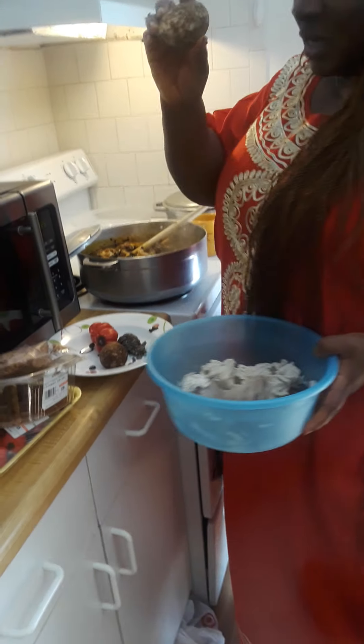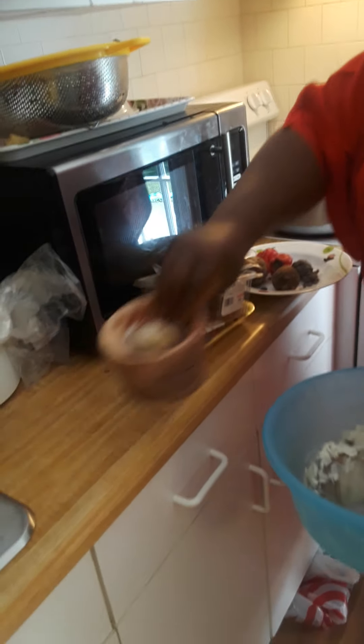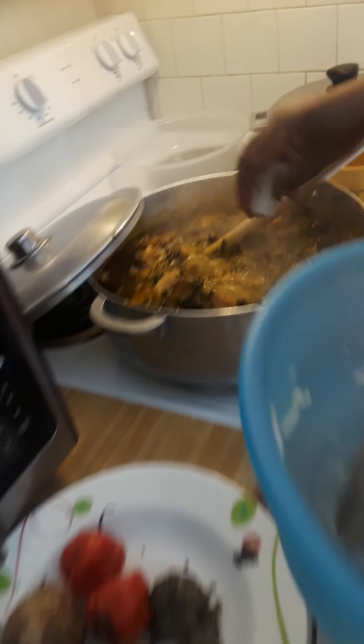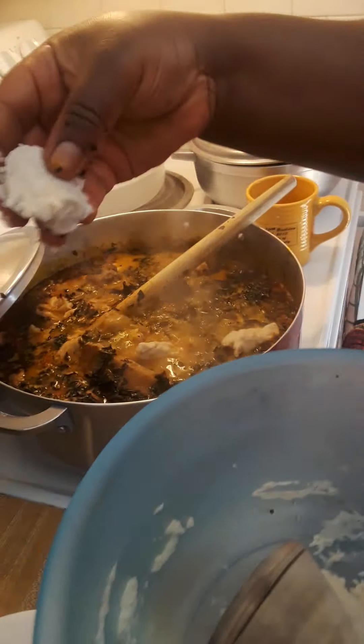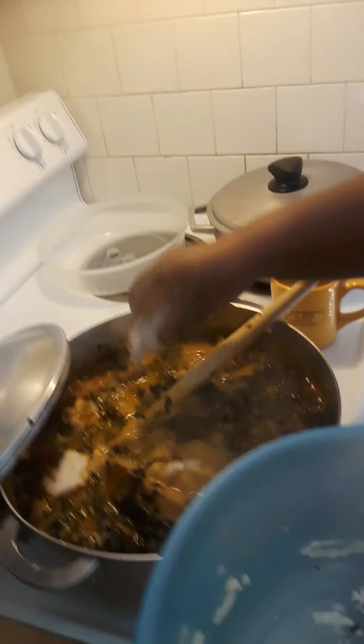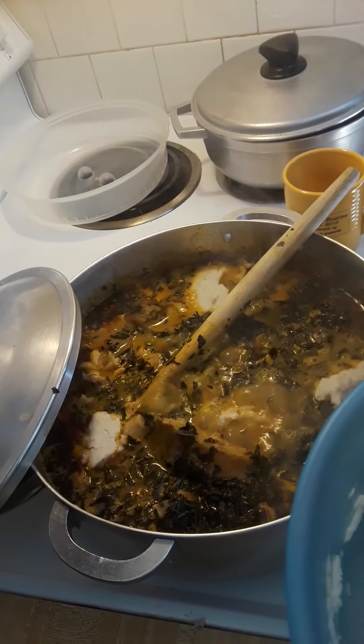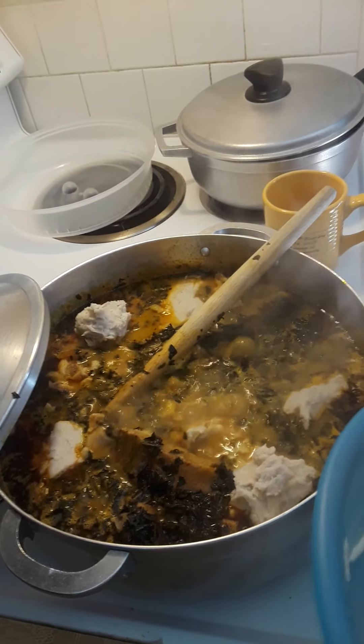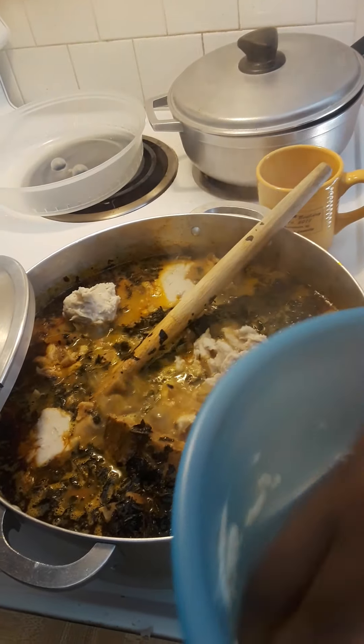Remember the coco yam we pounded in this mortar? We pounded it so now it's smooth and ready to go. We just put pieces of it inside and leave it to melt on its own. Please don't force it — let it gradually melt into the yumminess.